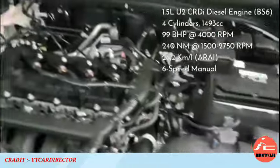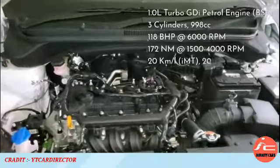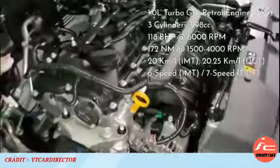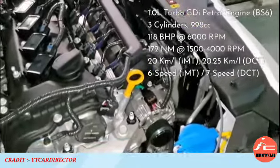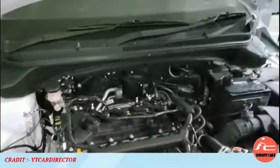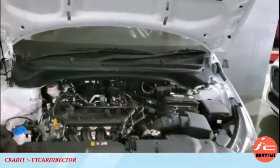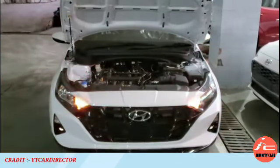The turbo petrol engine produces 118 bhp power and is available with either the IMT or 7-speed DCT gearbox. The sports variant gets the IMT gearbox. This is the all-new Hyundai i20.